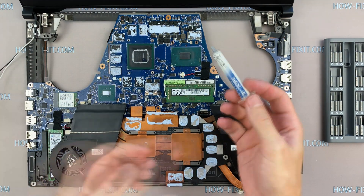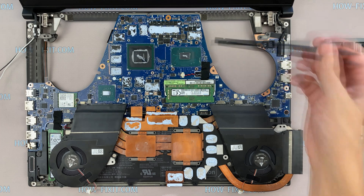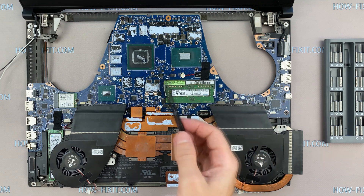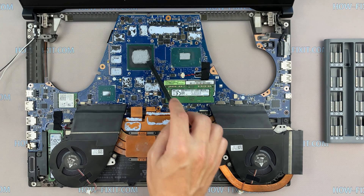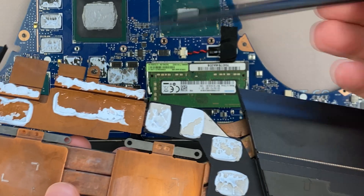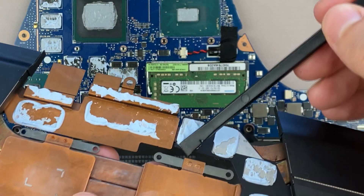To apply thermal grease, apply a small amount of thermal paste to the CPU, then take a plastic tool and spread it evenly over the entire surface of the chip. If you're unsure which thermal grease to choose, in the description I will link to a video where I test different thermal greases and choose the best one for a laptop. If the thermal grease on the GPU is still in an elastic state, there is no need to replace it.